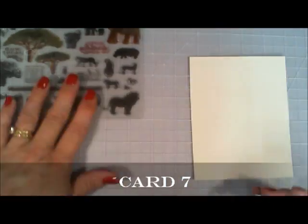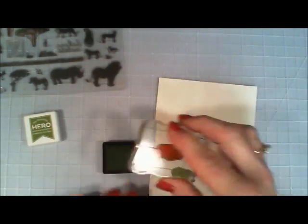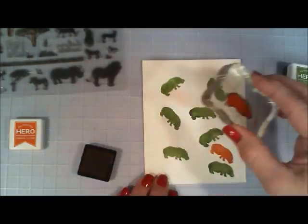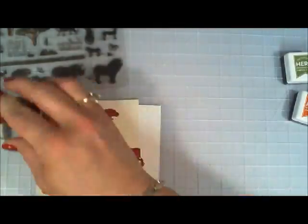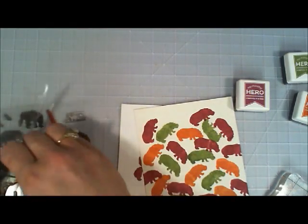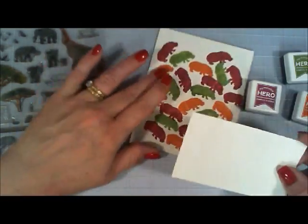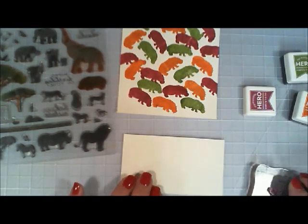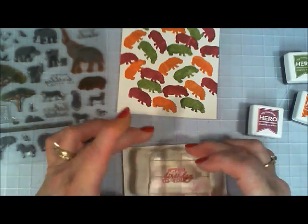Now we're going to move on to card number seven. There's a sentiment in the kit that says 'Hippo Birthday to You,' so I thought I need to make a fun card for this one. I'm taking the hippo and all three inks and stamping like a collage of hippos. So I have that done. And then I'm going to go ahead and stamp my sentiment — 'Hippo Birthday to You.' For this card too I used the vanilla card stock, and for my sentiment I'm using the mulled wine.